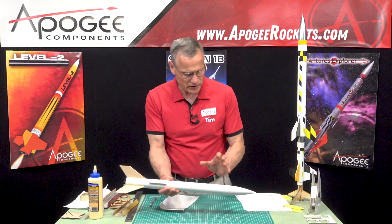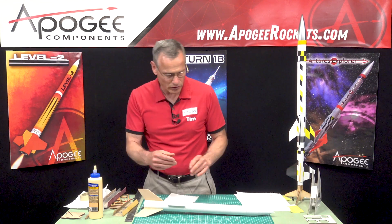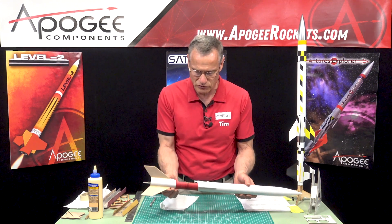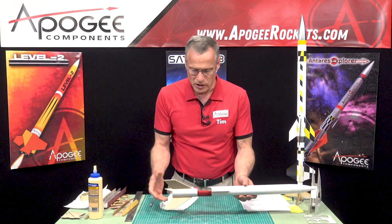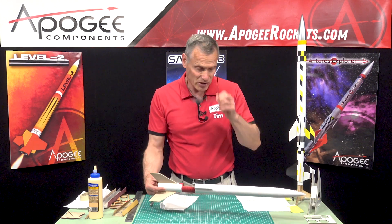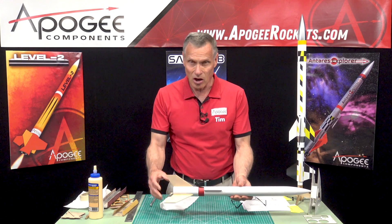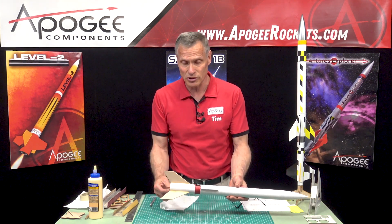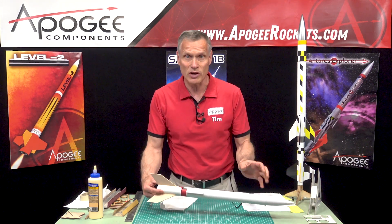The next thing will be the parachute, which is step 38. I don't have them here, so we're going to skip that and install our electronics first, which is step 39 — we'll do that in the next episode. I'm going to let this dry. If you need to work ahead, you can start working on the booster because that can be done in parallel while this is all drying.